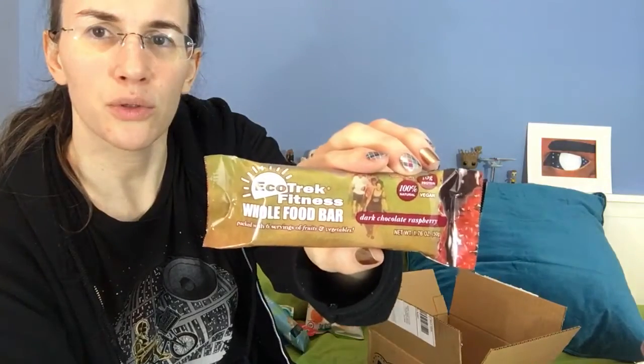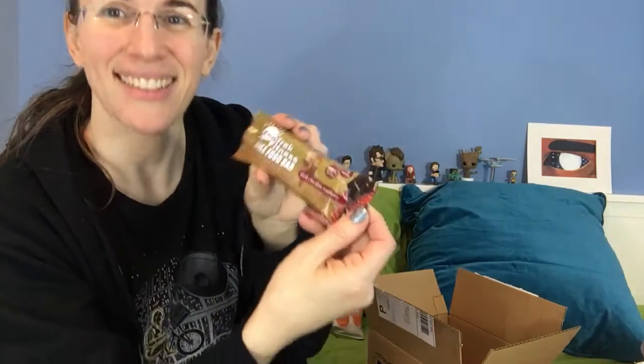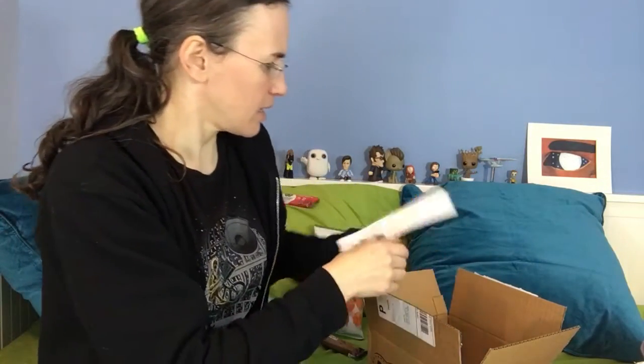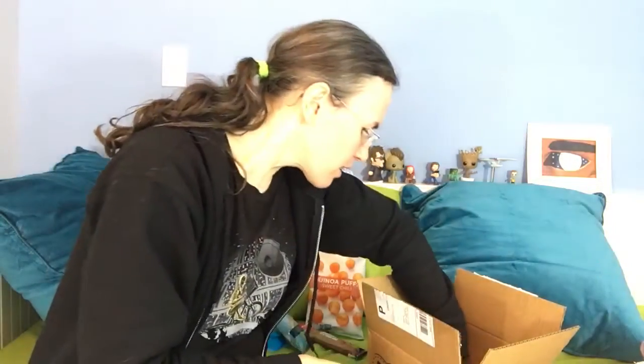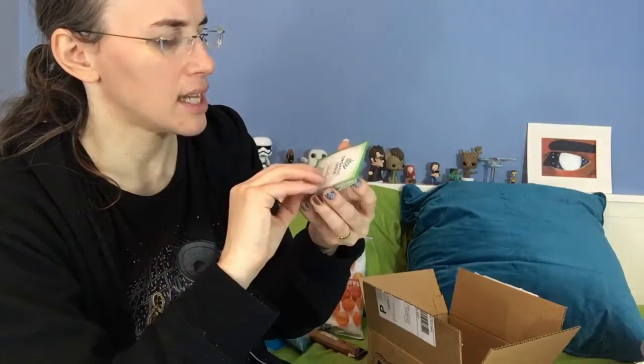EcoTrek Fitness Whole Food Bar — this is dark chocolate raspberry, yum. There's also an EcoTrek card. And Organic India Vehicle of Consciousness — this feels like a tea.